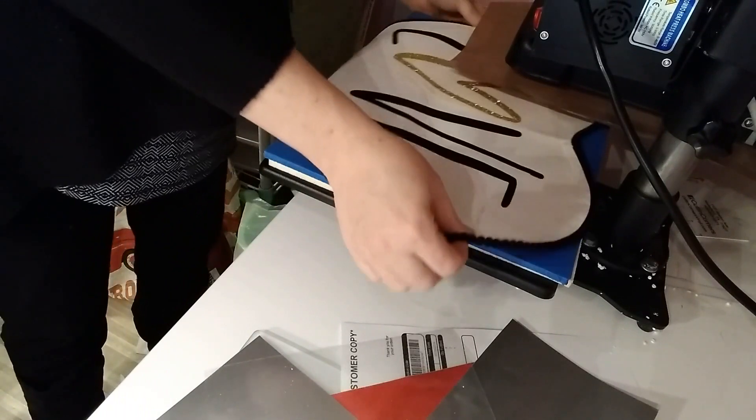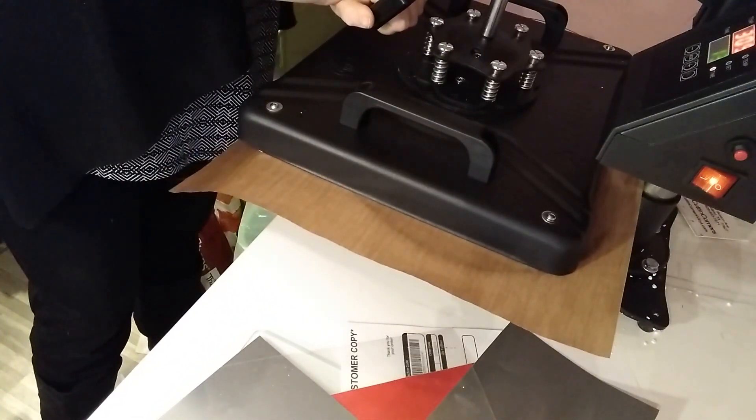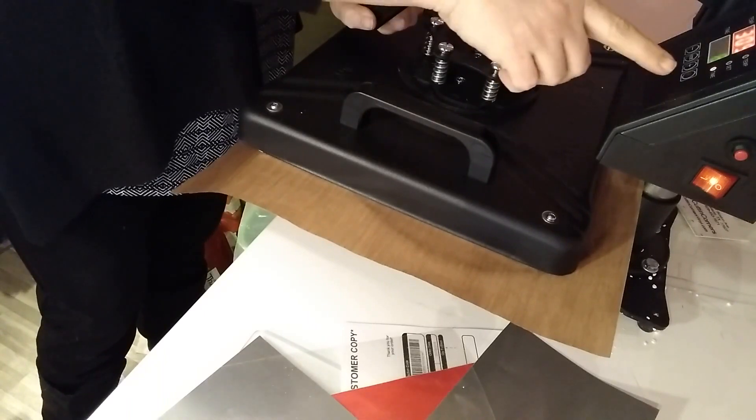I'm just going to press it one last time for 10 seconds to give it a good final press. That way you make sure it's adhered so when you put it in the wash, you know everything is going to stay put.